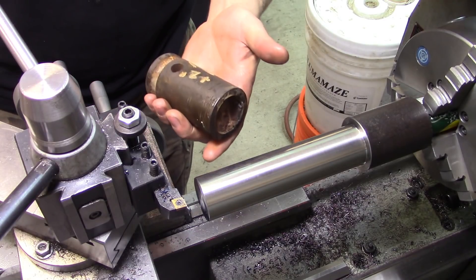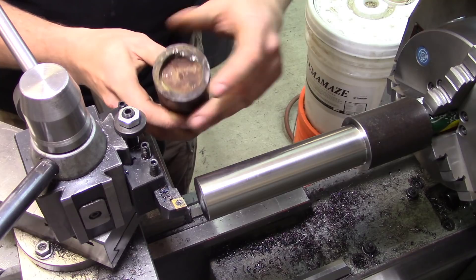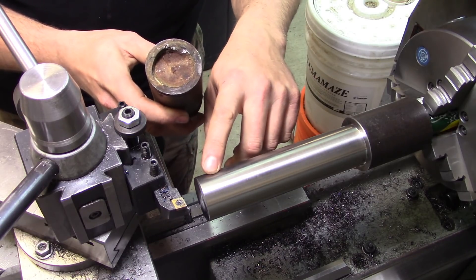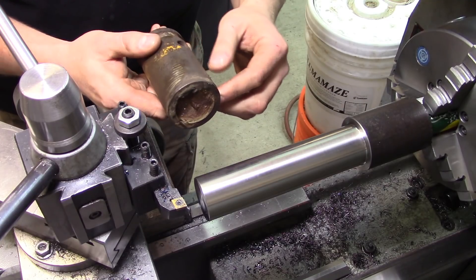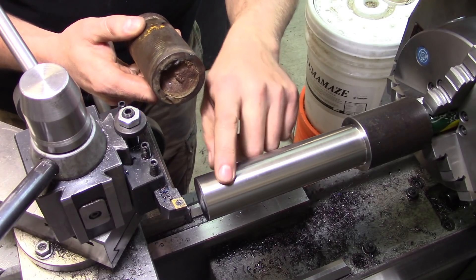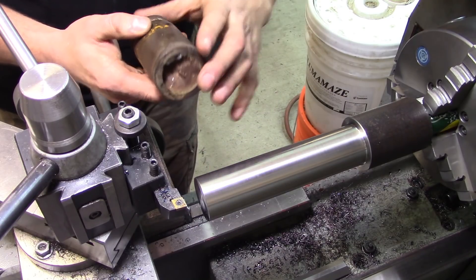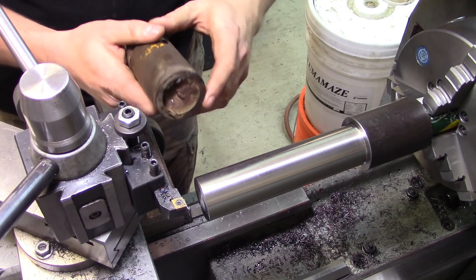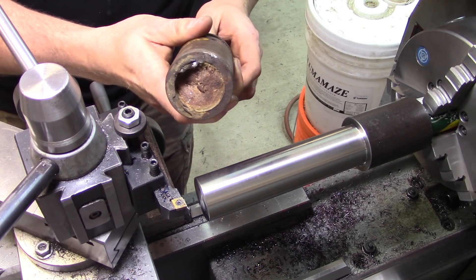The last thing I need to do is dig this broken chunk of stud out of here and figure out where we're going to be doing our cross drilling for the drive. Once we do that, one hole will be this way and the other will be 90 degrees in relation to it. At that point we'll be done. But like I say, we just have to get that broken stub taken out first.